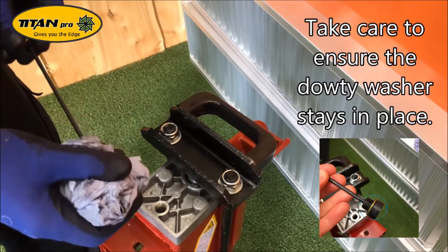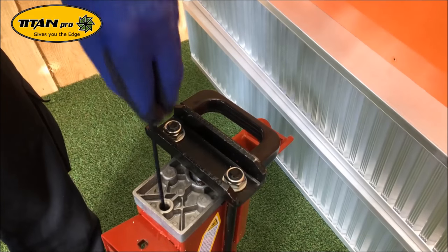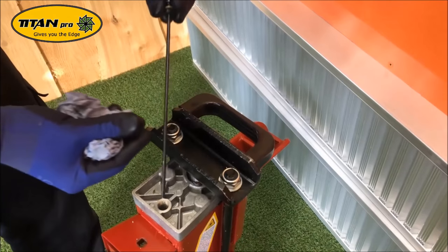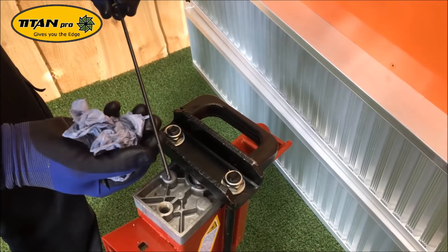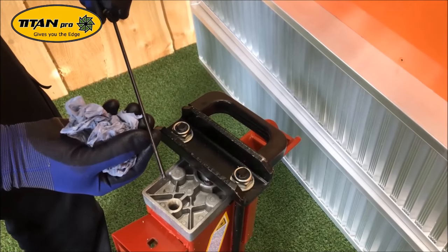We'll do a wipe off to get any excess oil off. Just dip it in and see where the level is. You can see this comes up to about halfway, so we need to fill it up to near the max mark, but not over.